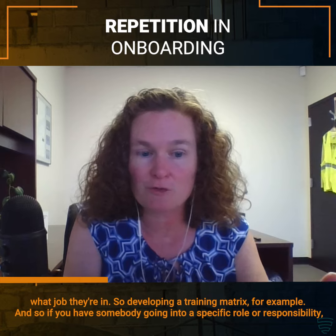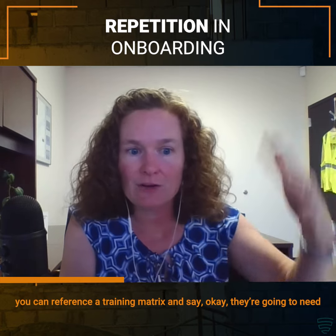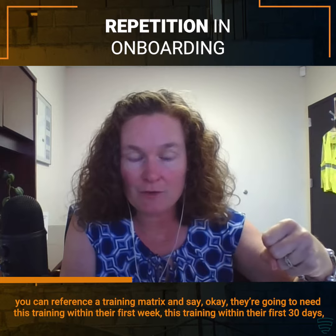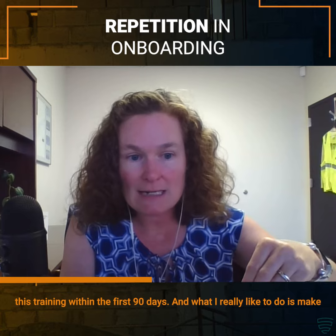If you have somebody going into a specific role or responsibility, you can reference a training matrix and say they're going to need this training within their first week, this training within their first 30 days, this training within the first 90 days.